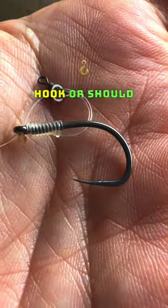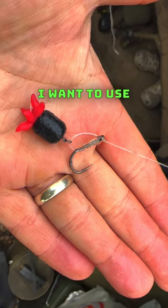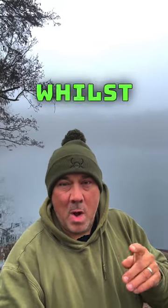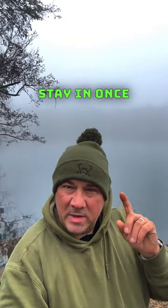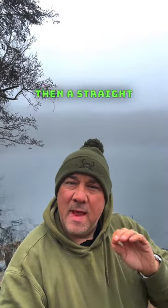I often get asked: should I use a curved point hook or should I use a straight point hook? If I'm using bottom baits, I want to use a curved pointed hook. The reason being, a curve point, whilst also not blunting as quickly, will stay in once it's gone into the fish's mouth.